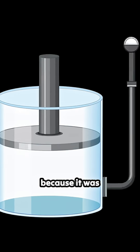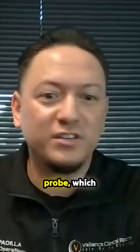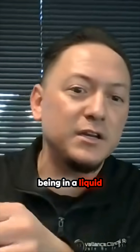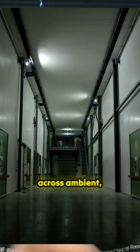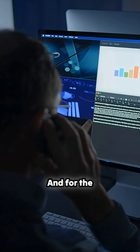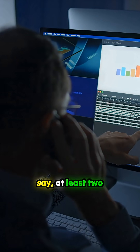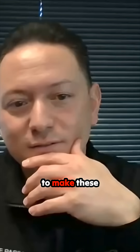I consider them false excursions because it was initially reading just the air around the probe, which escapes right away, versus it being in a liquid solution that kept the temperature in range. And this is across ambient, refrigerated, minus 20, minus 70 or 80. For the past at least two months, we've avoided these false excursions and not having to make these reports.